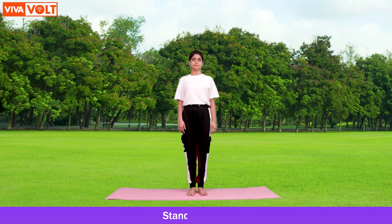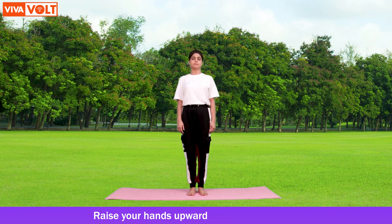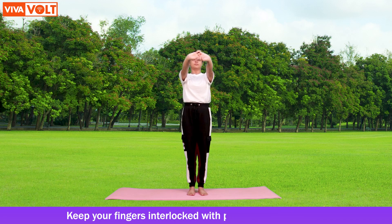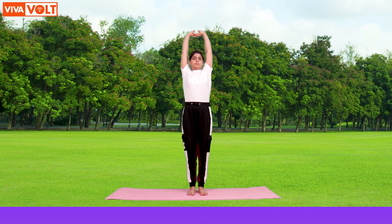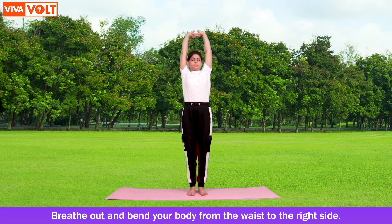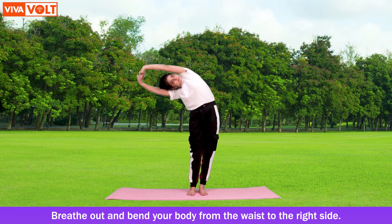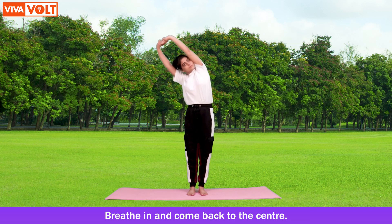Stand straight. Raise your hands upwards while breathing in. Keep your fingers interlocked with palms facing upwards. Breathe out and bend your body from the waist to the right side. Breathe in and come back to the center.